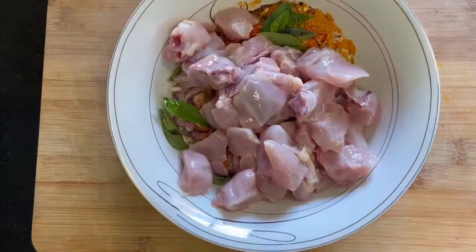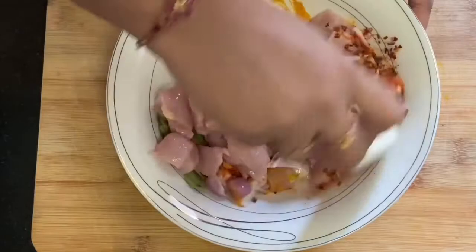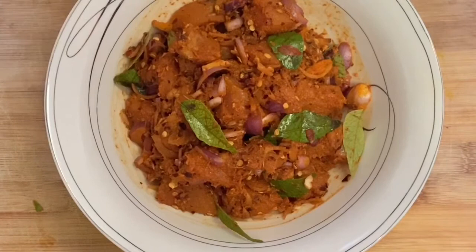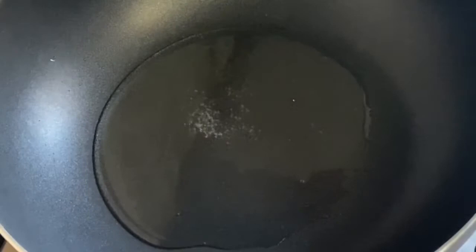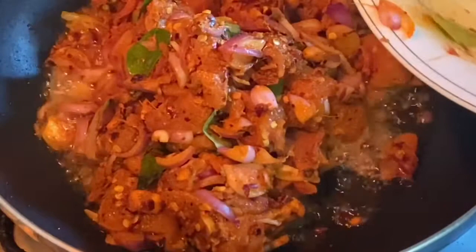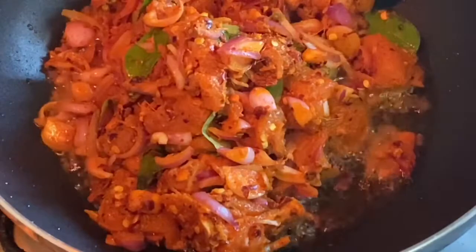Add coconut oil. Add the chicken and mix it. Don't add water — the chicken is enough to cook on its own.